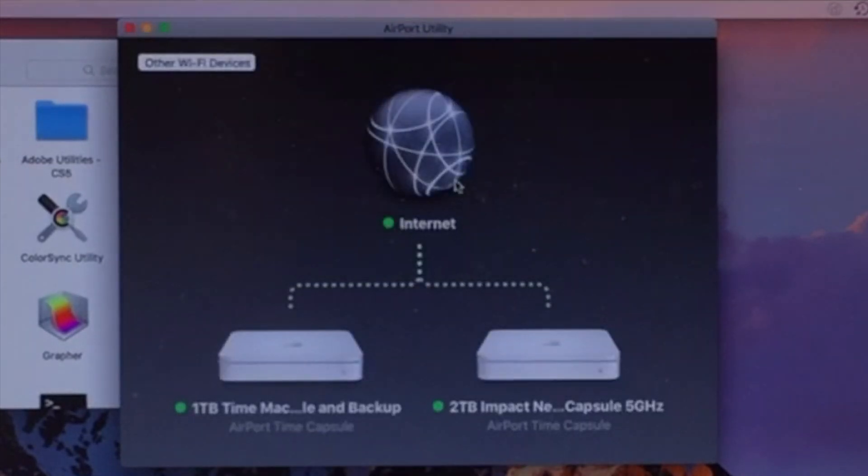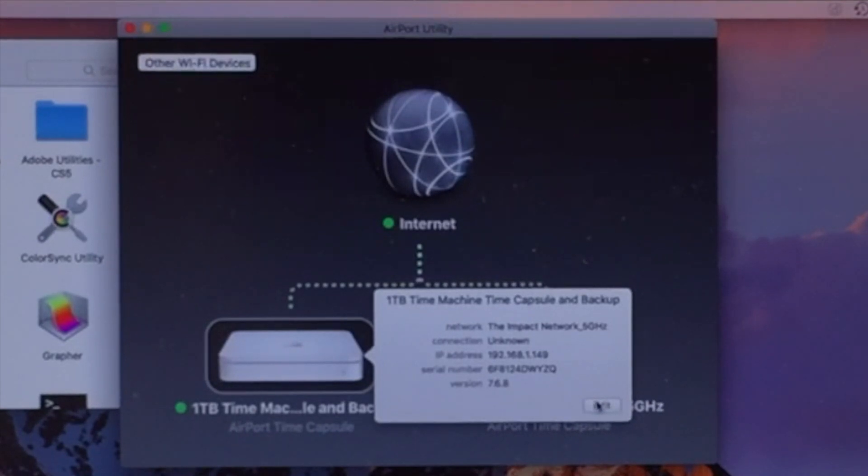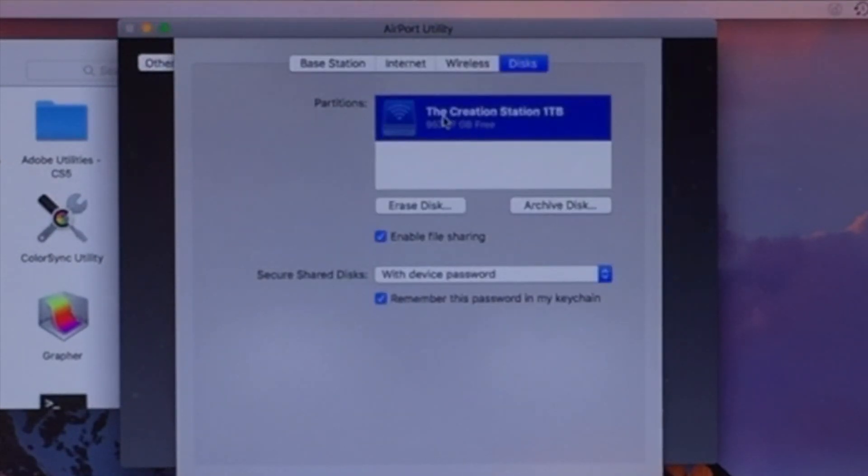This will allow you to customize it to your settings, so instead of just the default time capsule name, when you click on that file folder within your time capsule once it's connected, you'll see that unique name for that device's storage inside. You can see the time capsule is flashing amber while it's doing that erase — it didn't take long since we did a quick format and it was already empty. Now when we click Edit and go to Disks, that disk has that unique name — Creation Station One Terabyte — so I know that's that unique disk, and when I set up my time machine backups it's set up with that unique distinction.